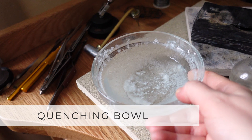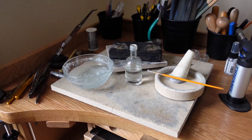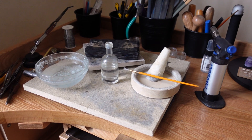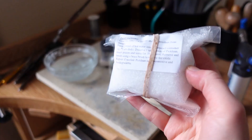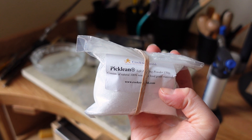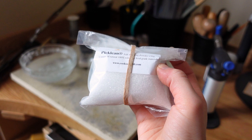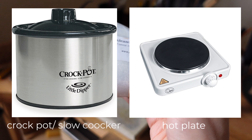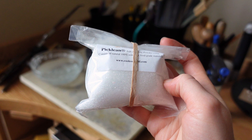After soldering you need to quench the metal, which you can do in this little quenching bowl — it's just a bowl with cold water and baking soda inside. The last step is to pickle your metal, which means putting it in a hot solution. I use safety pickle solution from Cooksongold called Pickling — you dissolve some in water and keep it hot in a crock pot or glass bowl on a hot plate. This is how you clean the metal after soldering.